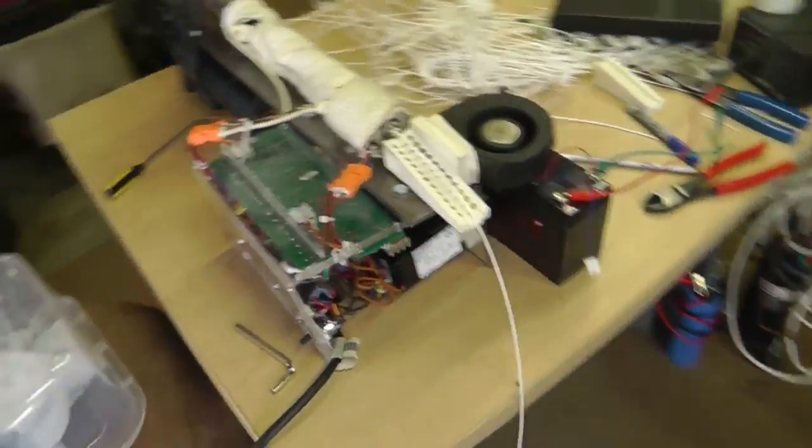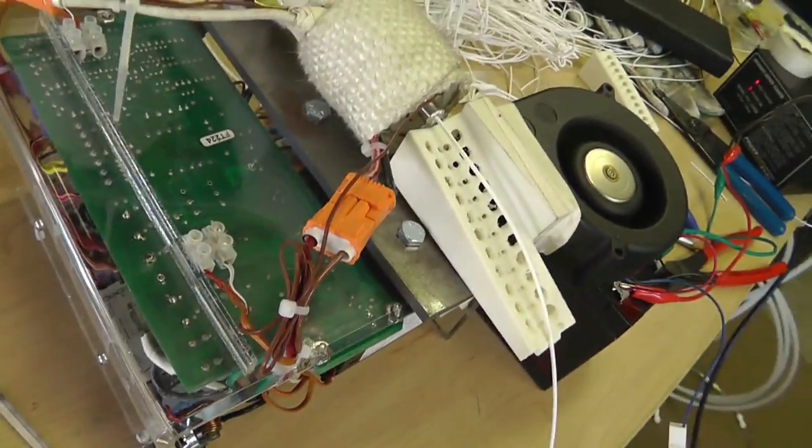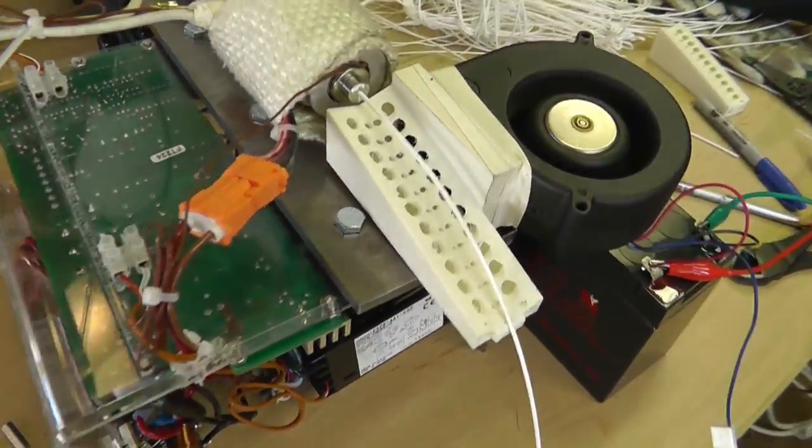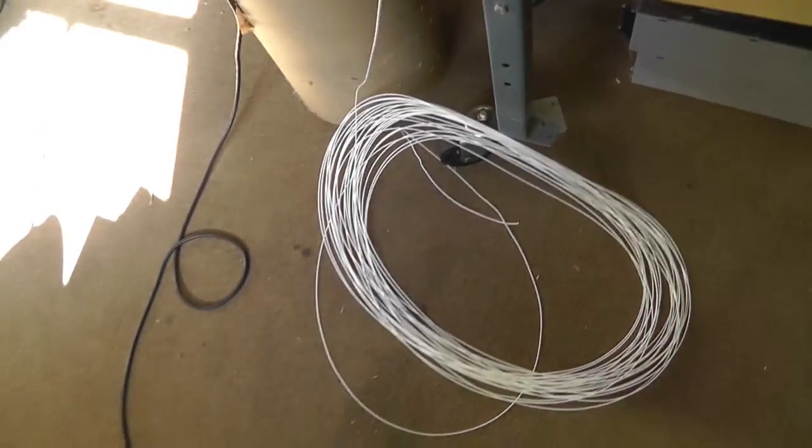So this is a testing device. I 3D printed it and I have to redo it, but you get the idea. This was just a test run.